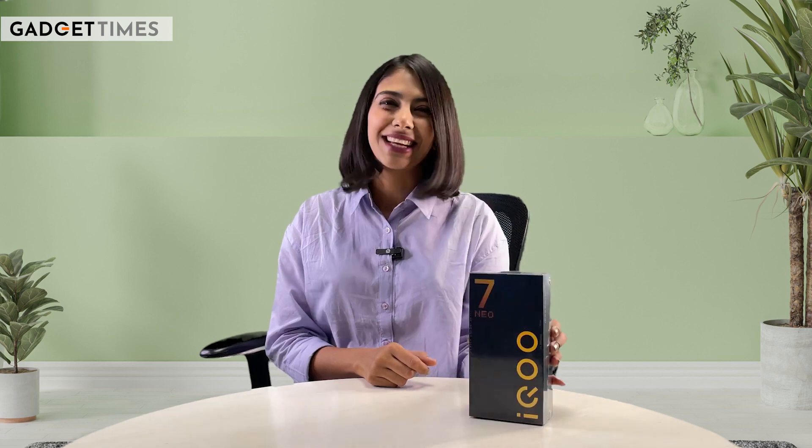Allow me to introduce myself. You're already watching Gadget Times. This is me, Pavni Jan. And now, it's time to have a detailed look at the newly launched iQOO Neo 7 Pro. Let's get started.